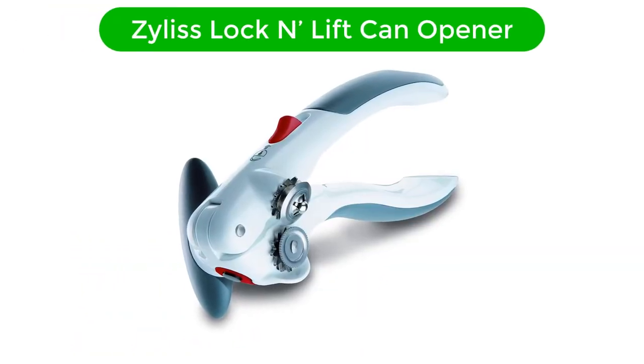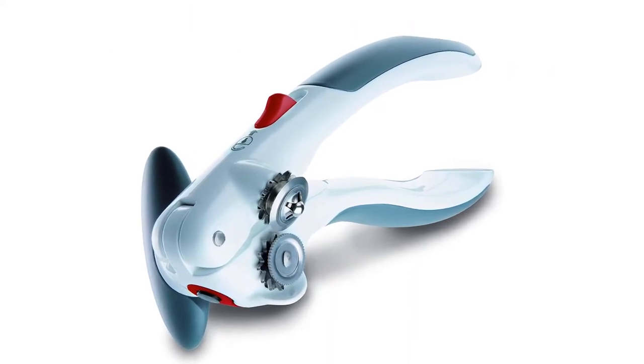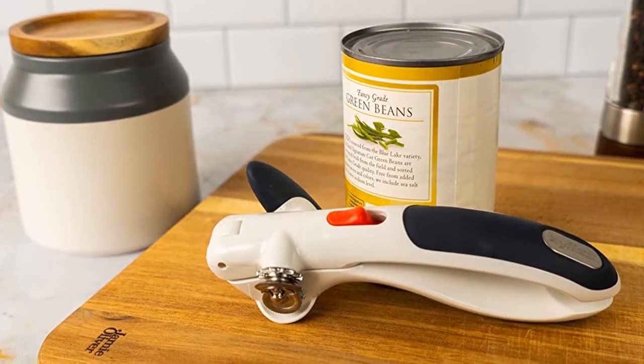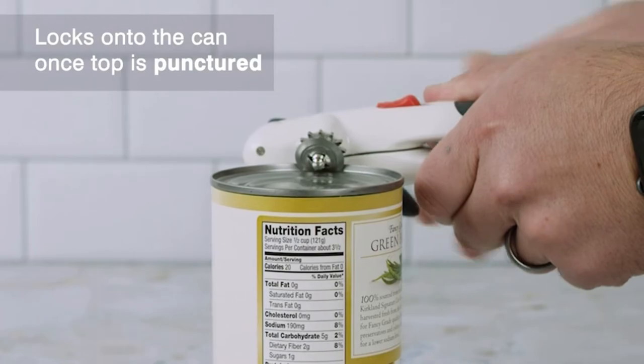Number 1. Our best pick for the money is Xylus Lock and Lift Can Opener. The Xylus Lock and Lift Can Opener is overall the best of the can openers that we tested, for a couple of reasons. First, when the magnet attaches to the top of the can and you squeeze down, a mechanism clicks into place, locking and holding the lid tightly and making the effort of opening the can much easier.